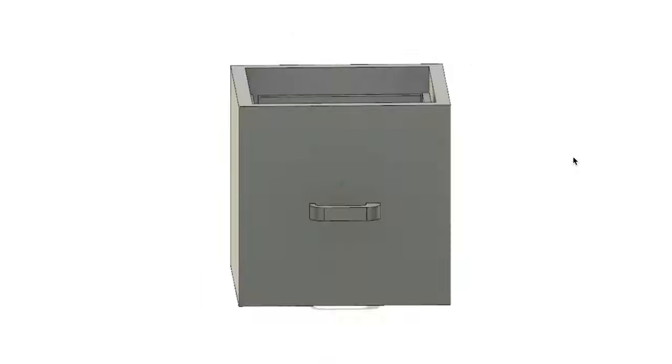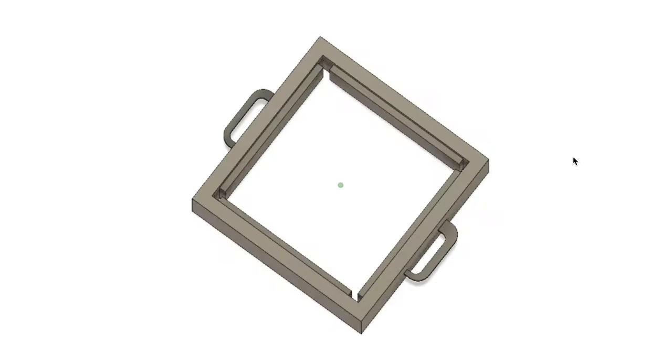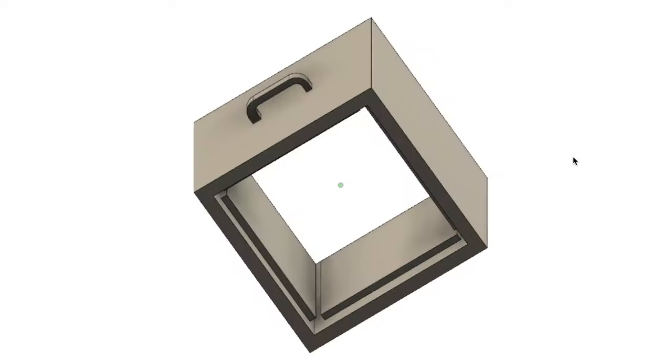So I made this super quick sketch of what the design is going to look like. Basically it's just going to be a wooden cube with two handles on the side, and we're going to mount the LED plates on the inside of the box — so you have some nice handles to pick it up, put it over your head, and completely blind yourself.